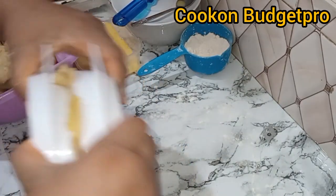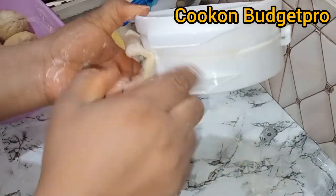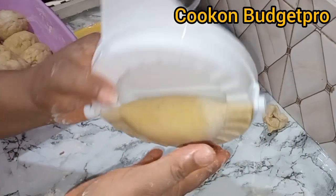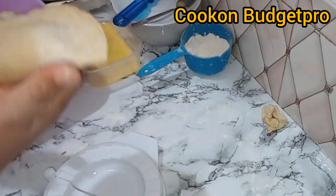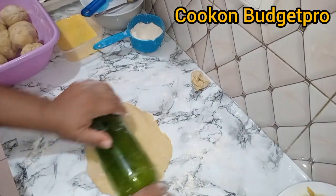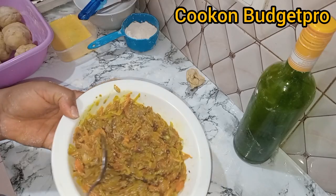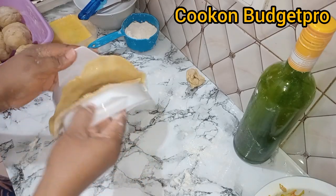If you are still watching up to this point, it shows you're finding value from this video. Please give me a thumbs up and share this video with your family and friends, so that someone can learn that they don't need to wait for a conventional oven to make a very delicious meat pie. They sell this size of meat pie for 1,500 at the supermarket where I stay.